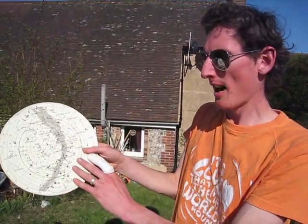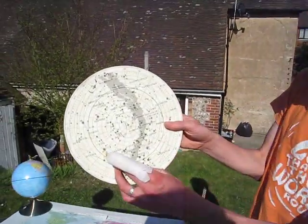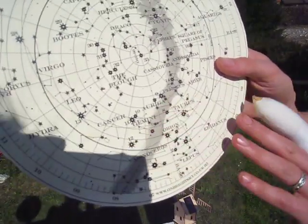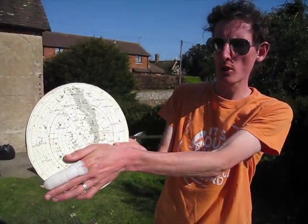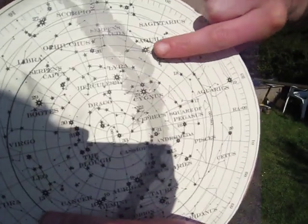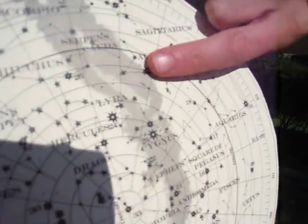Conversely, in the summer the Sun is in front of constellations like Gemini, Cancer, and Taurus, and because of that there's no way we're going to get to see these stars. So you have to block off these ones, and these are the kind of constellations we're going to see around that time. Classically, we get to see Cygnus, Lyra, Aquila — what we know as the Summer Triangle.